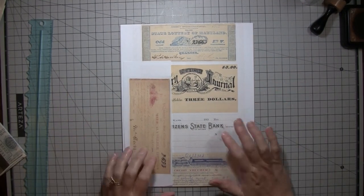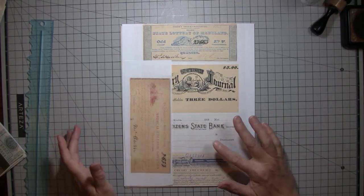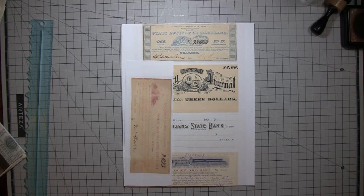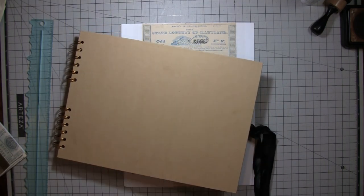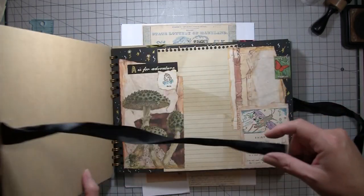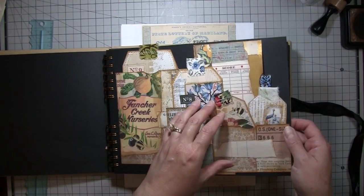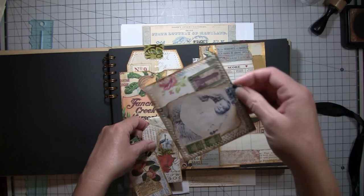Hi everybody, it's Amy at Crafty Cat and we are going to work on some ephemera today. Some of this ephemera may end up in the scrapbook I'm working on — the altered scrapbook — and I'll show you real quick what I got done. It may end up somewhere else, but just some fun ephemera ideas to play with.